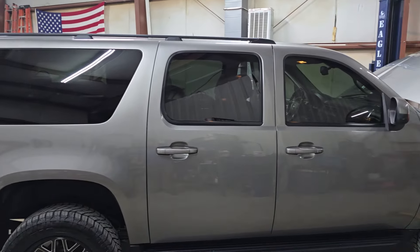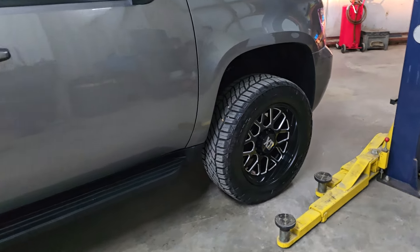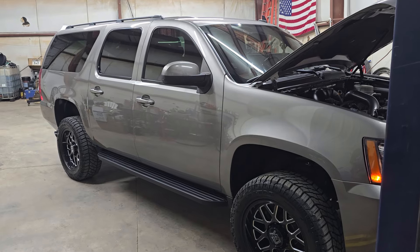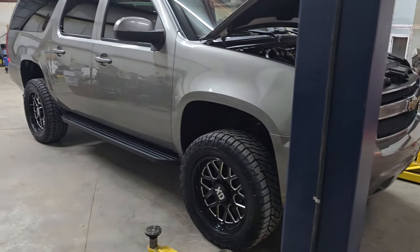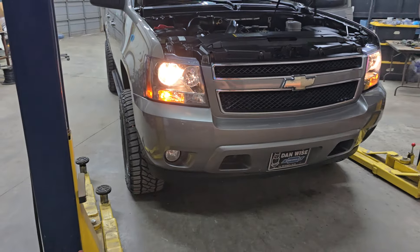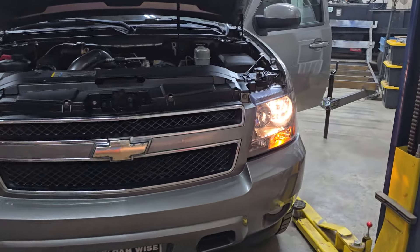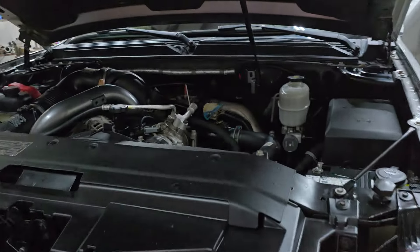I'm not new to the diesel world or the GM platform. I'm a diesel tech, I own a shop — a reputable shop here in my local area — and do quite a bit of diesel work, custom work for people, different add-ons and modifications. This is not new to me, other than this is the first one of these I've done. I've replaced hundreds and hundreds of diesel engines.